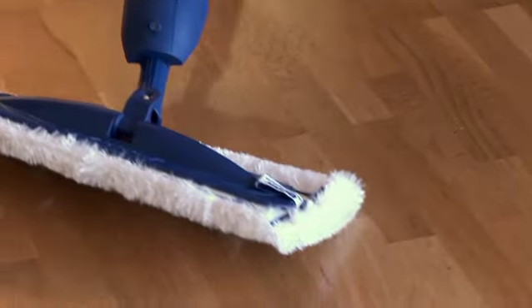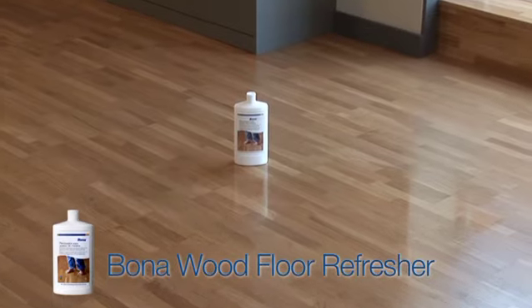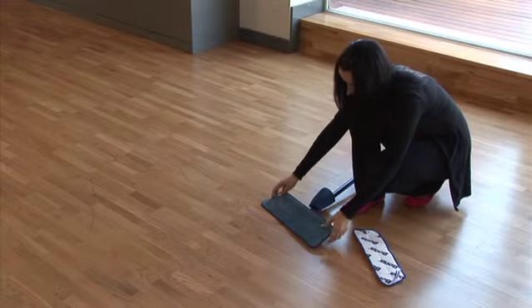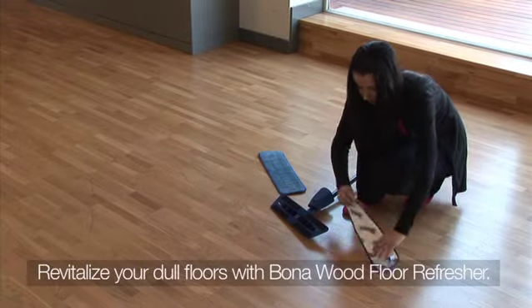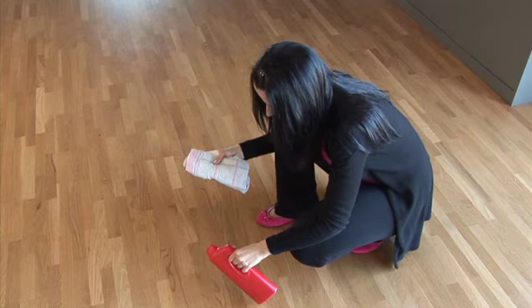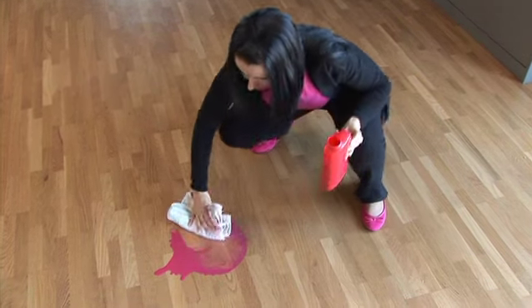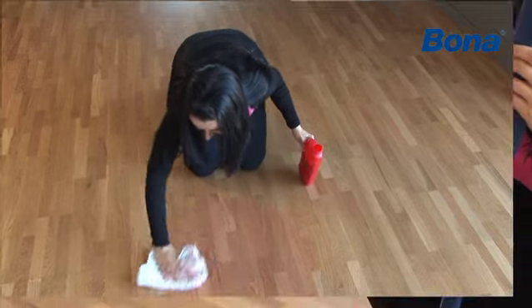If the floor has any small scratches or worn areas, the safest product to use for its restoration is Bona Wood Floor Refresher. The applicator pad is reusable and it adapts easily to the Bona Spray Mop. It is no longer necessary to apply wax polishes by hand or spend hours polishing the floor with cloths. The Bona Wood Floor Refresher is very simple to apply.